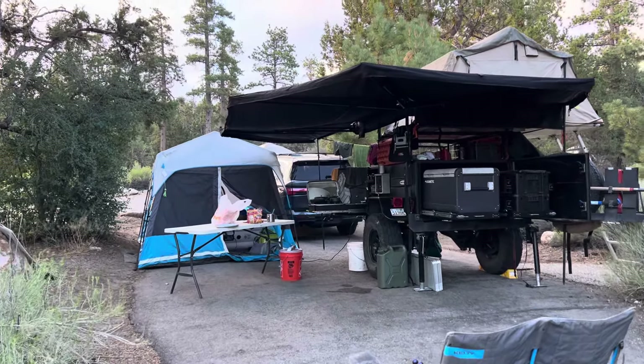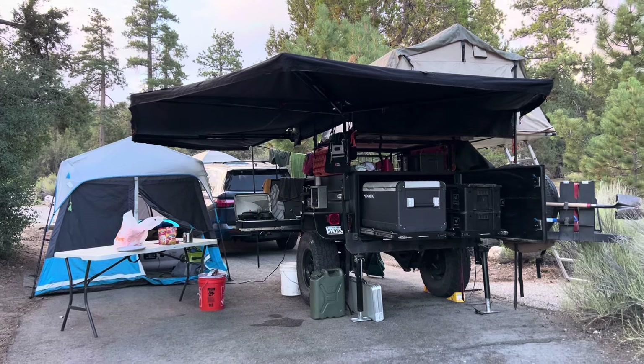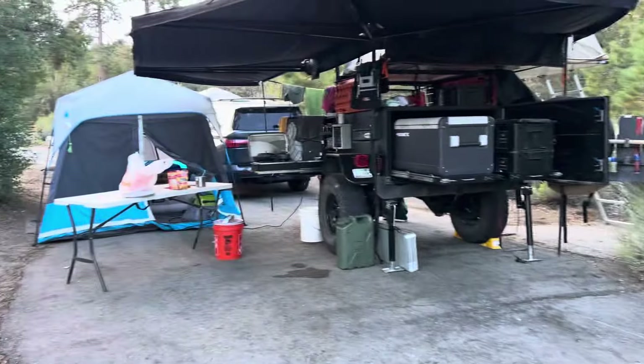All right, so here's a follow-up video for the trailer. It's been a couple of years and we've done some new things to it. We're at Big Bear. We just finished up a couple of nights in Sequoia National Park with the four kiddos.